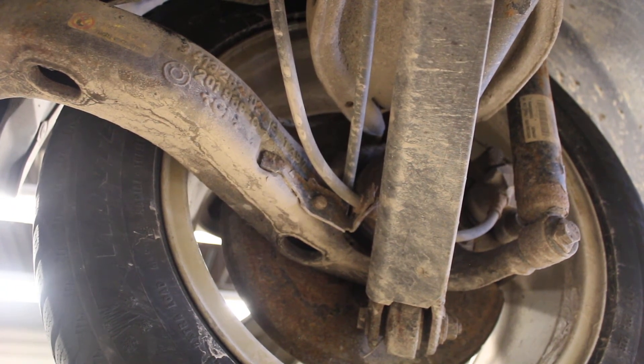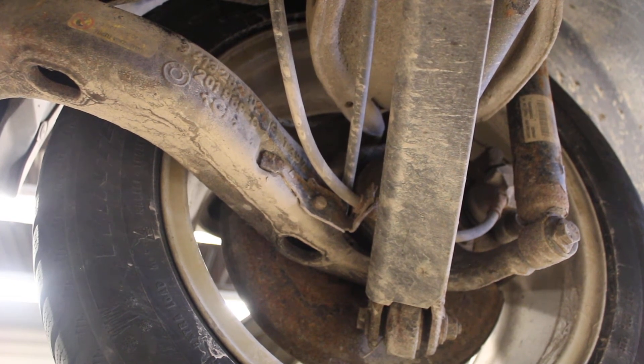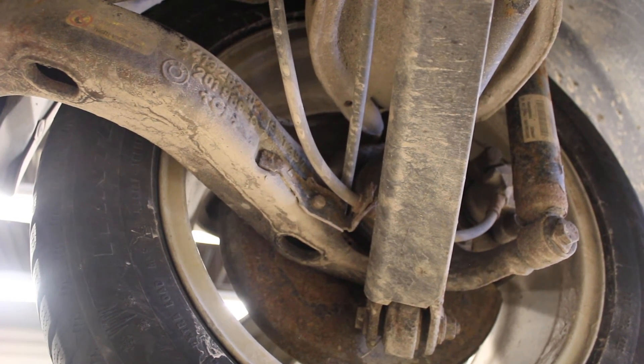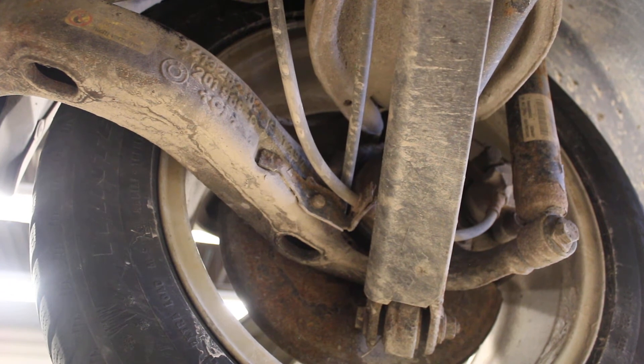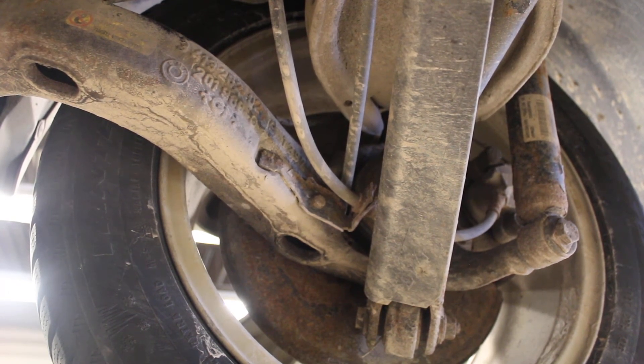If all the wheels are reporting the same wheel speed, everybody's happy. If you put your brakes on and a wheel locks up and slides, the computer detects that and immediately releases the brake pressure to that wheel to allow it to start turning again. That's what keeps your wheels going in a straight line so your vehicle doesn't twist when you brake in uneven driving circumstances.